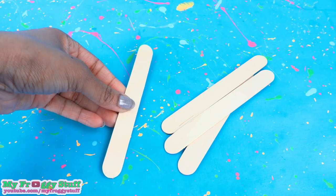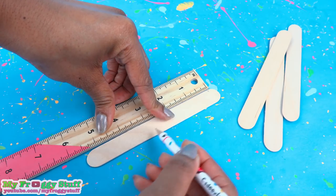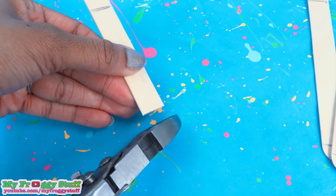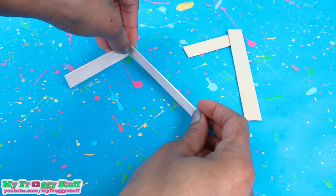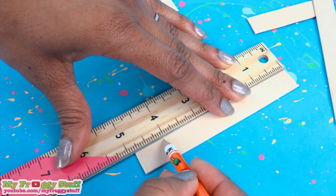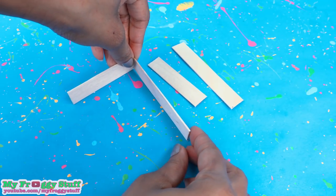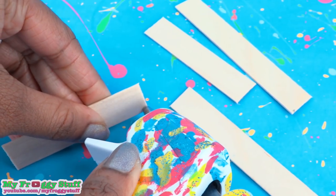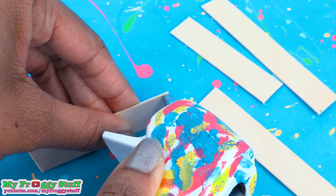I start by taking four jumbo popsicle sticks. Mark and measure two at five inches and the other two at three inches, then cut on the lines drawn. Now I'm going to glue these together to make a rectangle. On second thought, this side looks a little long, so let's cut it down to four inches. Yeah, I think I like that size a little better. Glue the popsicle sticks together. I'm using hot glue; however, you can use tacky glue — it'll just take a little longer.